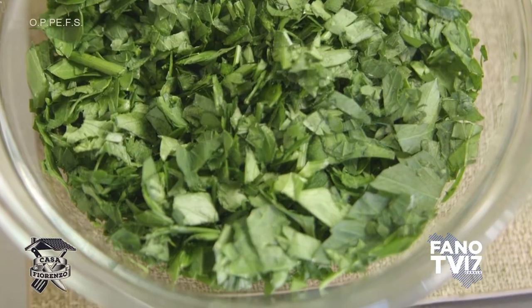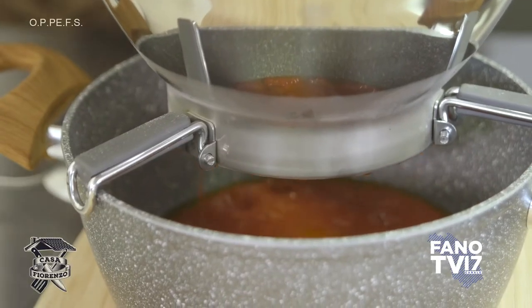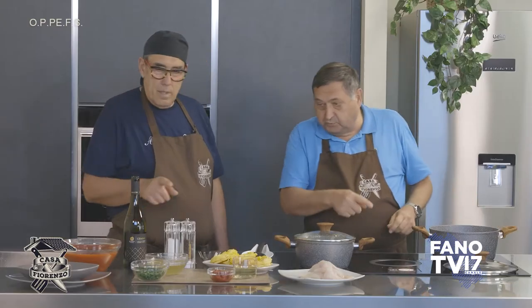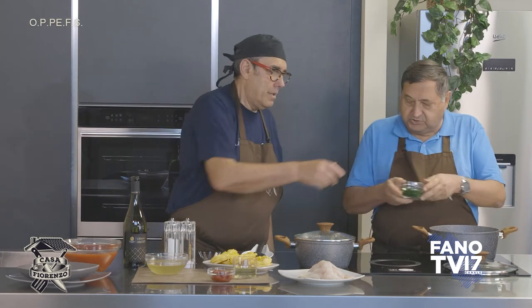C'è il prezzemolo e infine il pomodoro passato. Attenzione: non la passata di pomodoro, è pomodoro pelato passato. Usiamo il pomodoro San Marzano DOP dell'agro sarnese nocerino, che è l'unico vero San Marzano e si sente dal sapore. Mettiamo il prezzemolo — l'aglio già si è cominciato a colorire.